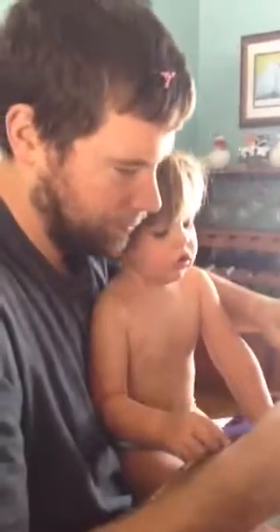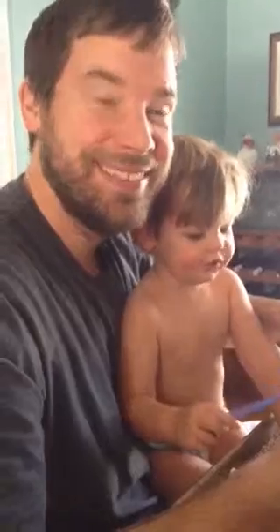Luke, say cheese. I'm having fun with Daddy. Cheese. Look at Mama. Cheese. You have icing in your hair, Scott.